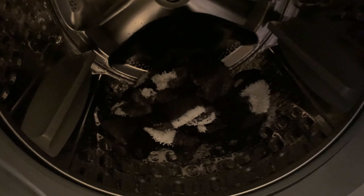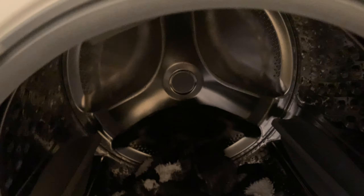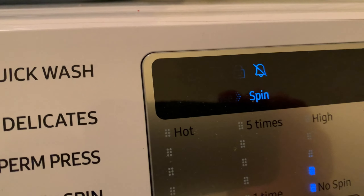I've got the delicate cycle on — very delicate. There's only one piece of laundry in here that's delicate. So that's unbalanced the load and the washing machine started to vibrate and said it's not spinning that. You can see it's stuck on the spin.